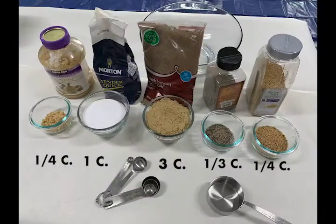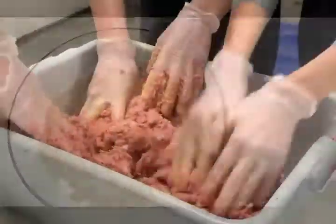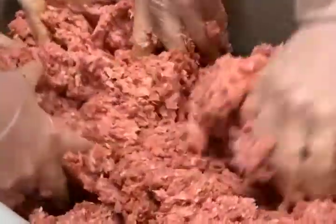Next, gather the spices and carefully measure and combine. Now mix the meat and spices until well combined.